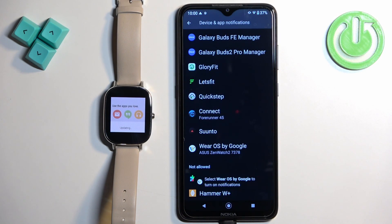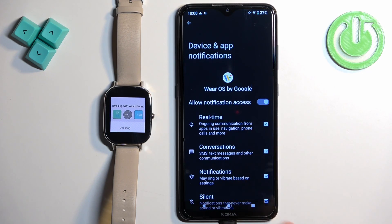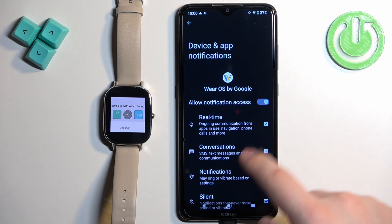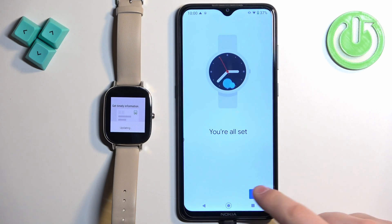It will redirect you to this page. You need to find Wear OS, tap on it, and make sure that the allow notification access is enabled. Once it is, you can go back and it will redirect you to the next page. Then tap next and then tap done.